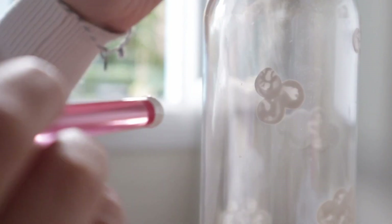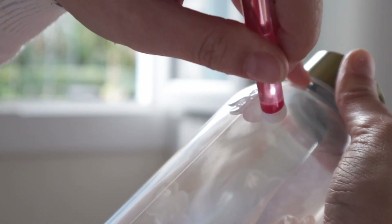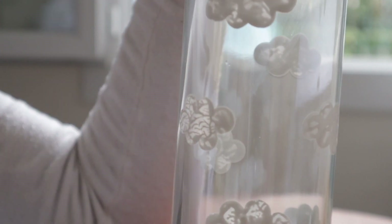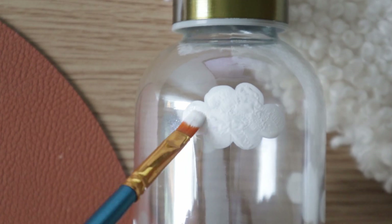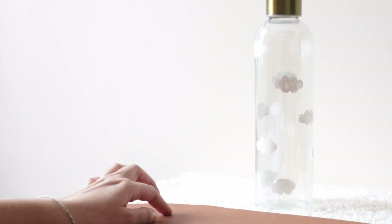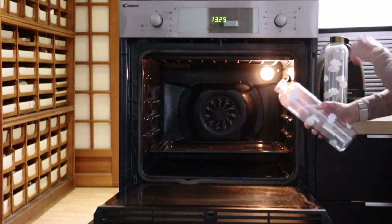Here are a few simple design ideas you could paint if you don't want to paint clouds. You can draw lemons, daisies, smiley faces, and cute sheep. If needs be, make a second coat to have a better result. The most challenging part is to wait for 24 hours, although the duration can vary based on your paint. After the wait, cook it according to your paint's instructions.